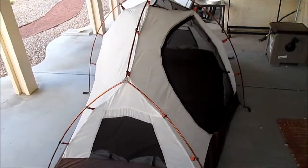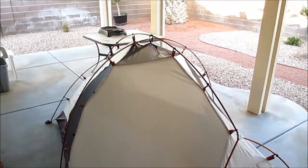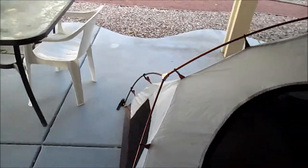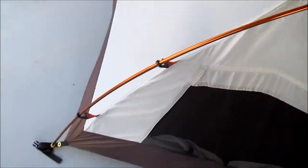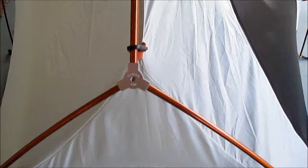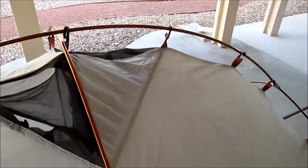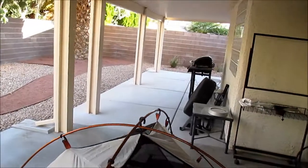Now we're going to finish up this review. The tent sets up with two poles. This pole splits off into a Y, going all the way across the top to the other side — that is actually one pole. These things are pretty sturdy. Then you've got this other pole that goes across like this to offer it some support.